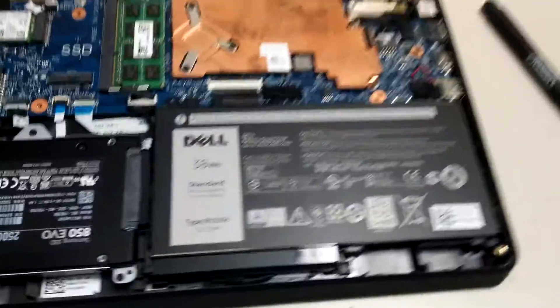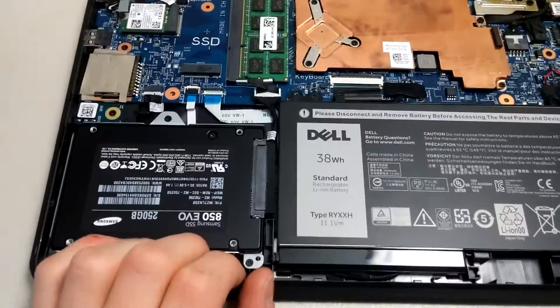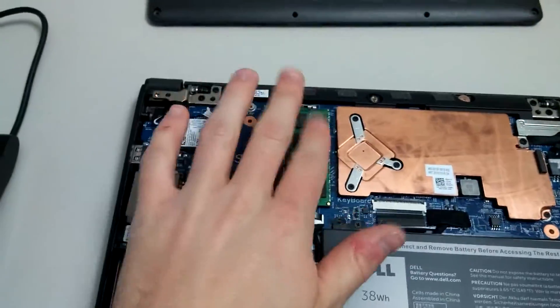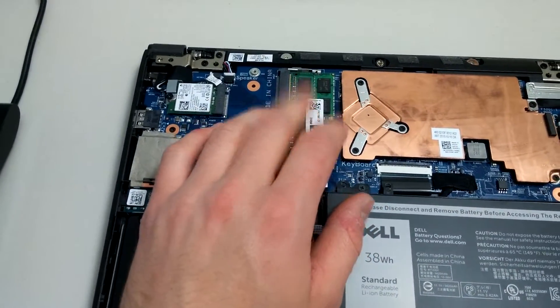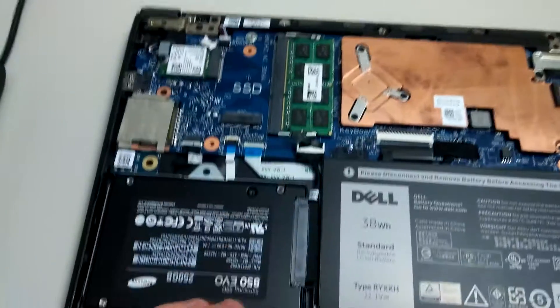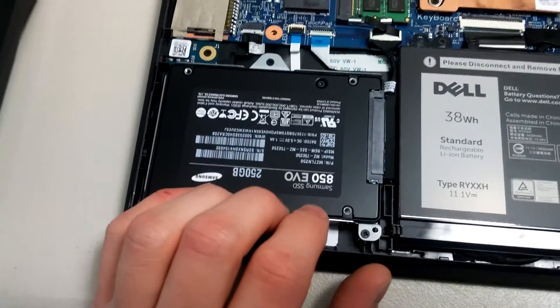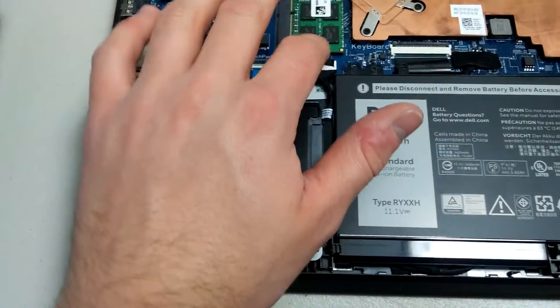I'm back with the bottom of the 3150 off to show you what I did. I put the new RAM in here — 8 gigs instead of 4 gigs — which goes in right here. The new SSD fits perfectly in the caddy right here and it connects to the internal SATA cable, which connects to the motherboard.